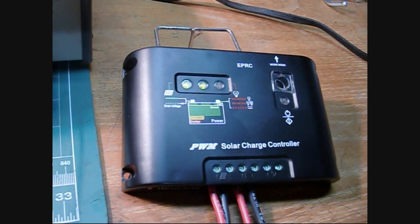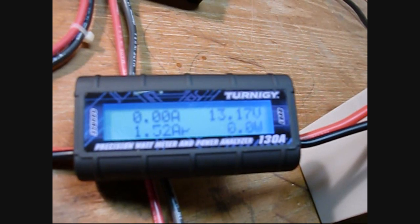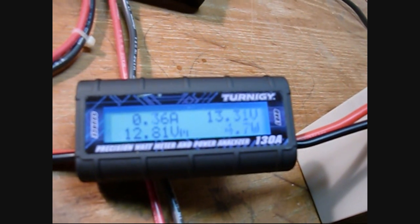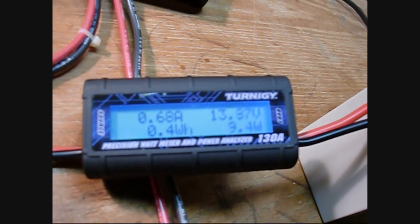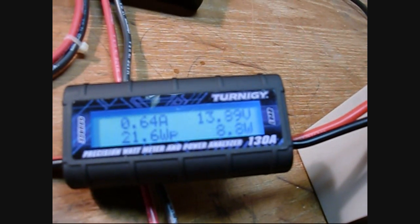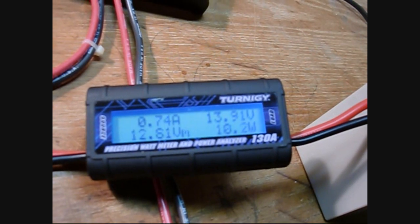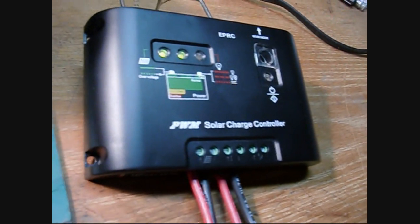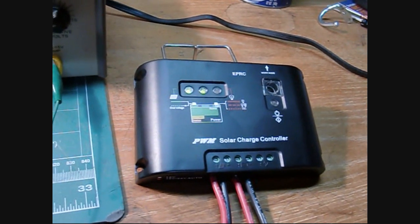I'll start increasing the input PV voltage again, which should start raising the battery voltage. 13.3, 13.4 — it's still indicating it's on charge. It probably needs to get back up to about 14.4. There it goes — just popped into float mode. So this little charger seems to work pretty well. That's our 12 volt setup.